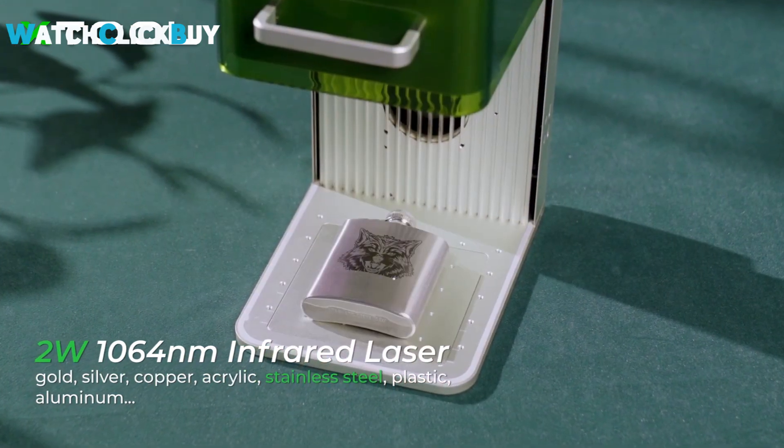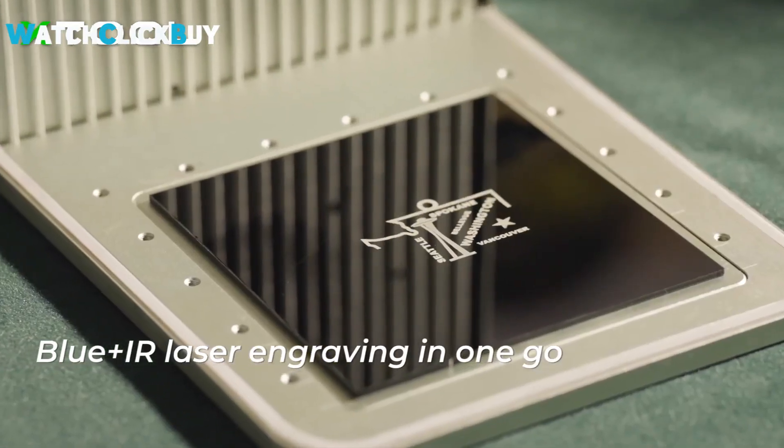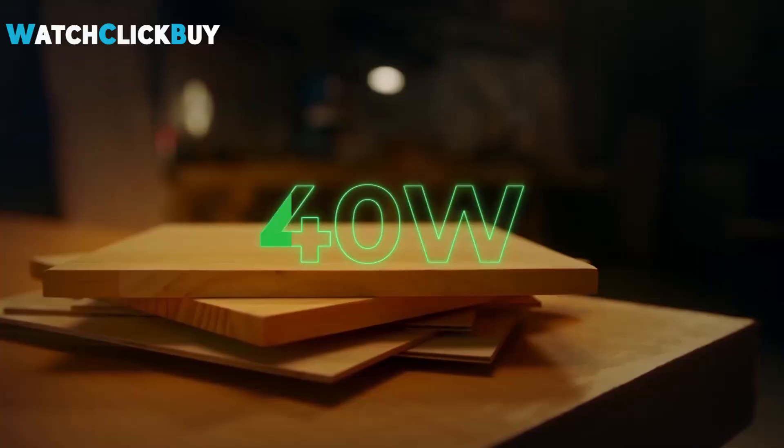Despite the lack of safety glasses, its comprehensive safety features and seamless operation make it a standout choice for those looking for a portable and efficient laser cutting and engraving solution.